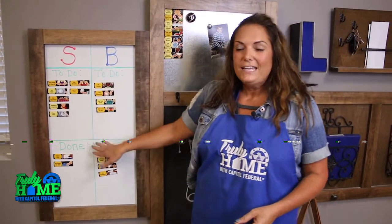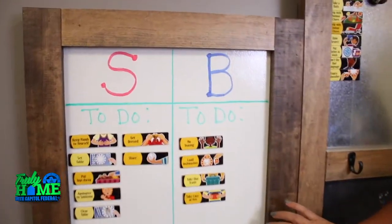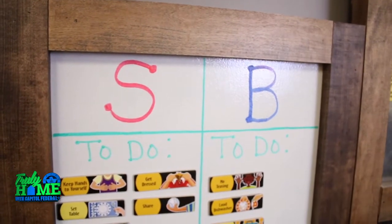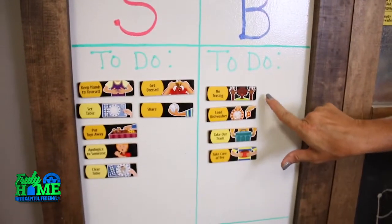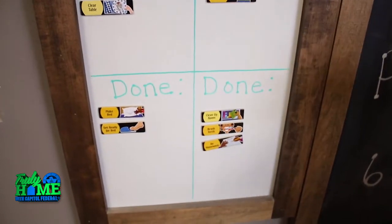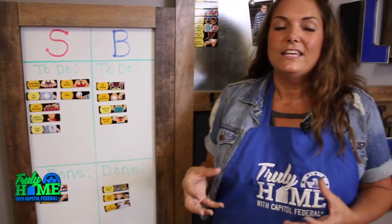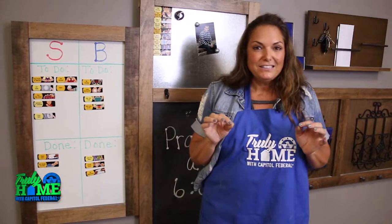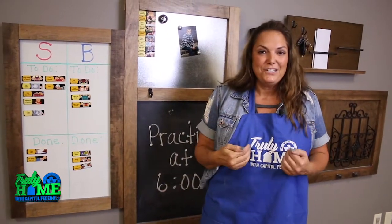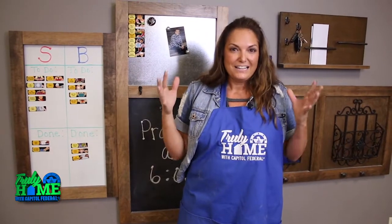This is the dry erase chore station and it's designed to help the kids know what chores need to be done. They can put things that they accomplish throughout the day. What's neat is at the end of the day, when you're doing your bedtime stories, you can go through that and it's a place that they can really see and feel those rewards. Now if you have a little extra space, I'm going to take you to my home and show you my own drop zone cubby space.